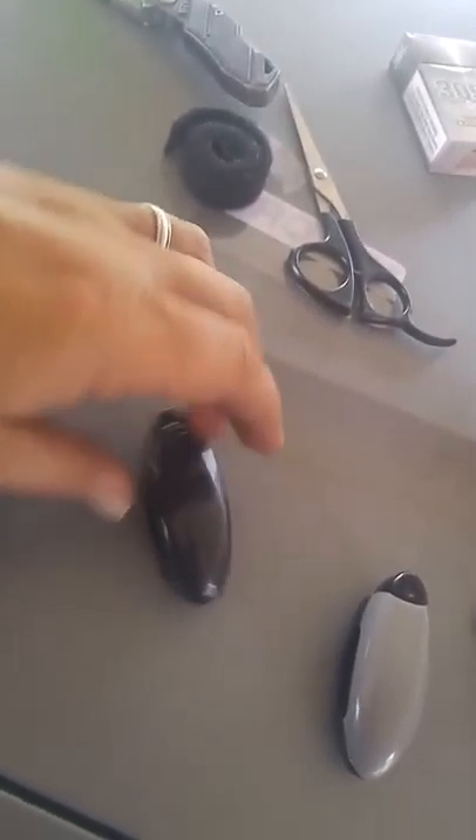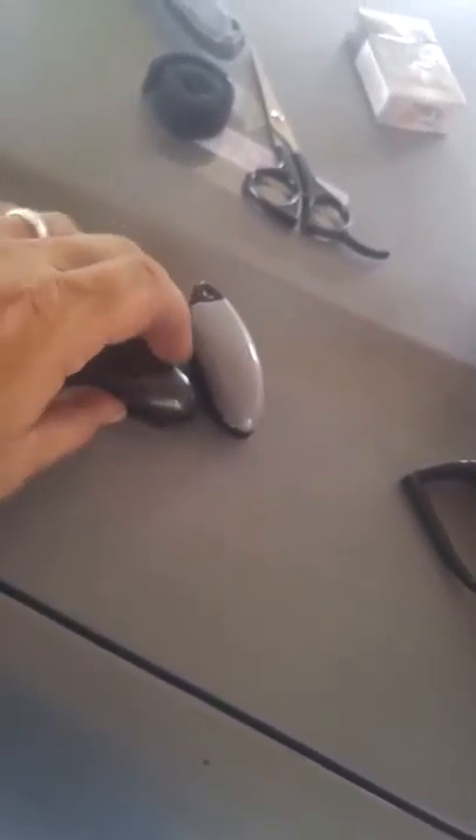We're going to install these in my Harley's saddlebags and I'll get back with you. Okay, I'm back and I'm going to show you where I put them and how it looks. Sorry if the lighting isn't all that good.